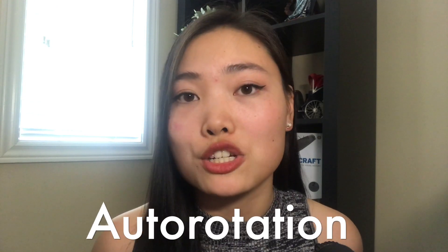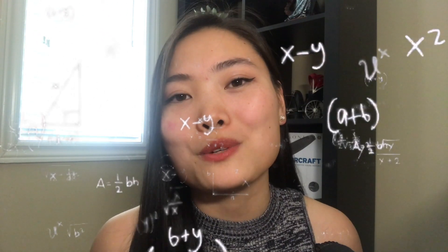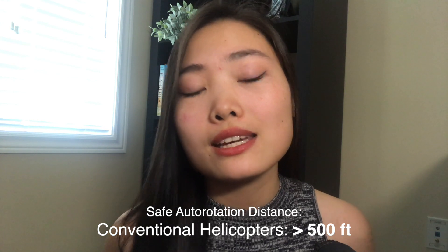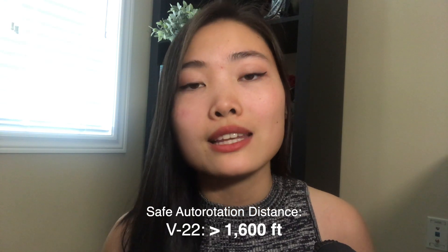Some lift is still being generated by the forward momentum of the plane. There is a very similar phenomenon when helicopters lose their engines as well, and that is called an auto-rotation. We know that auto-rotations are possible on the V-22 when it is traveling below its stall speed of 110 knots. However, it is much more dangerous to perform an auto-rotation on the V-22 compared to conventional helicopters. The FAA suggests that helicopter pilots enter into auto-rotation between the height of 500 to 700 feet, but testing has shown that on the V-22, if you enter into an auto-rotation below the height of 1,600 feet, that it is likely not survivable.